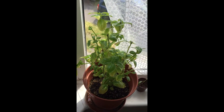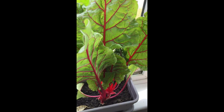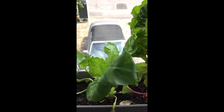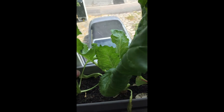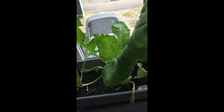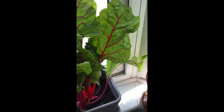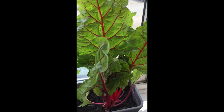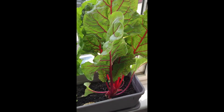Over here, look at this rainbow chard. I've only got two colours — this kind of greeny lighter colour and then the red ones. I've already harvested this once. Absolutely delicious, really really lovely.